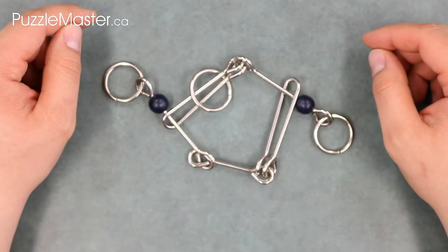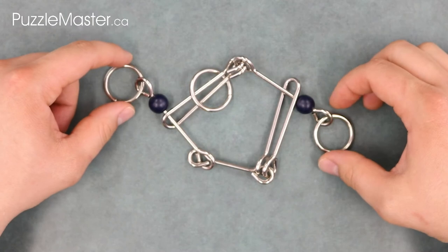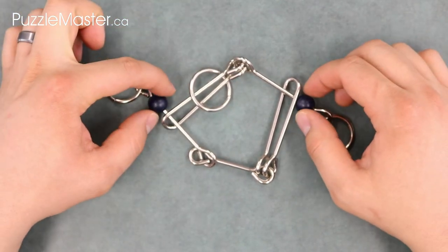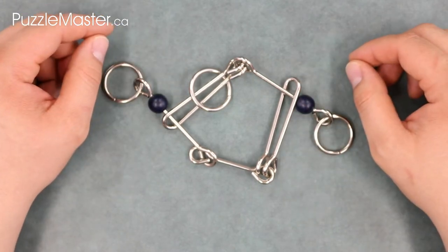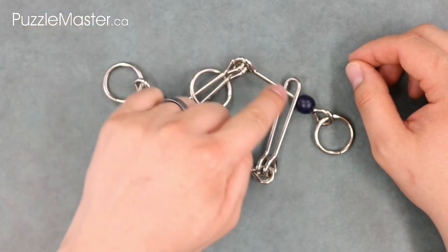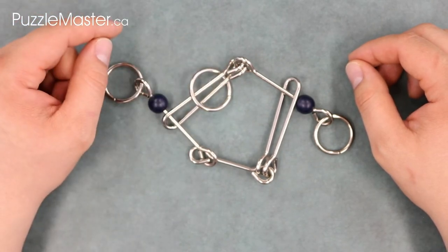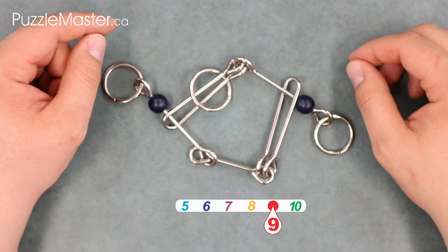Fantastic Five is a wire puzzle made from three millimeter or one-eighth inch thick nickel plated wire, with three nickel plated rings and two wooden purple painted beads. Unlike the Cowboys Hobble from video number one which had a very simple looking design, the Fantastic Five is a complex looking pentagon shape that visually lives up to its difficulty rating of nine on Puzzle Master's difficulty rating scale, which runs from five to ten.